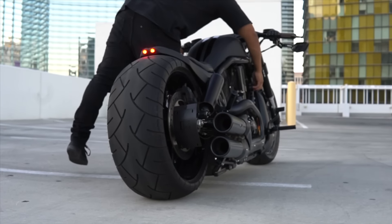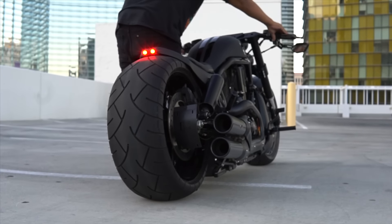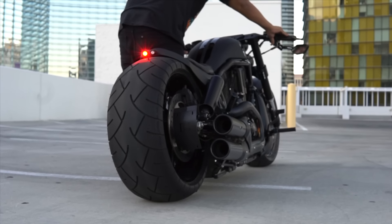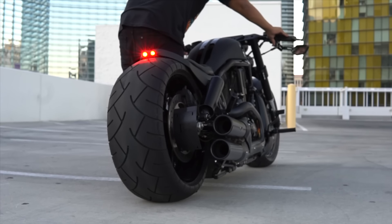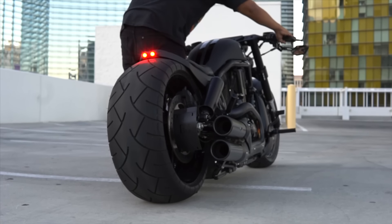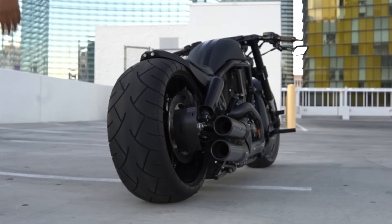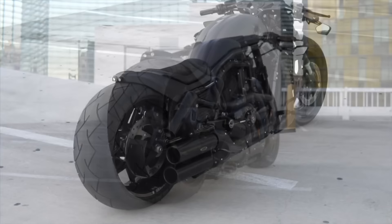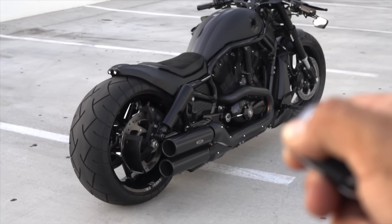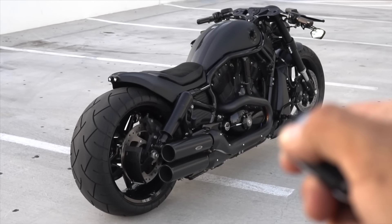Custom rear fender with these two bright LEDs that I'll turn on for you so you can check them out. There we go.